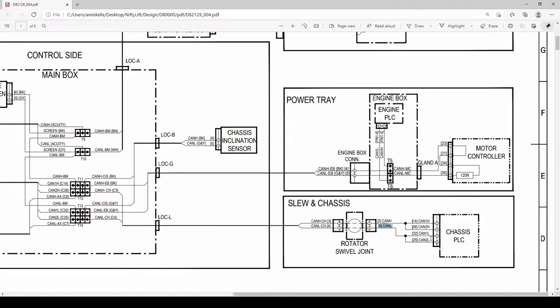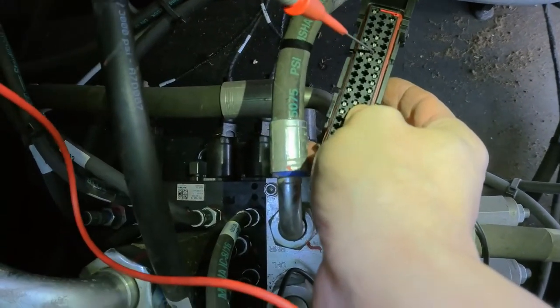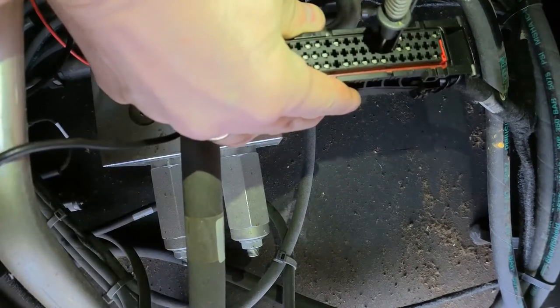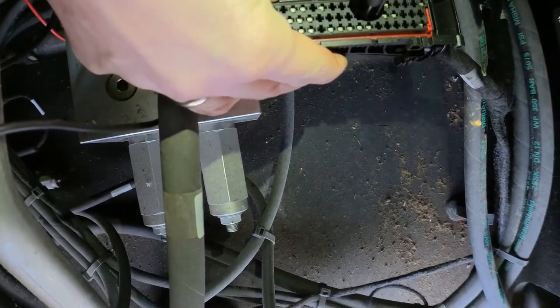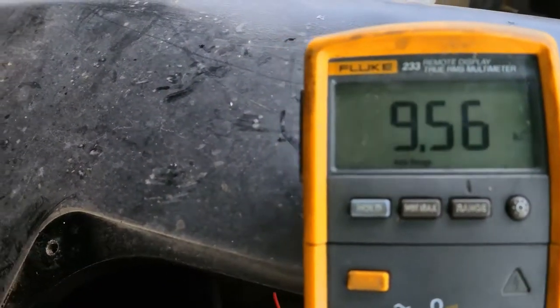Let's measure resistance - if all wires are good I should see 60 ohms; if there's a problem I'll see much more or much less. My red probe is in pin 25 and black on pin 26. So resistance between 25 and 26 - pin 25 is CAN low and pin 26 is CAN high. I have a resistance of 10 kilo-ohms.